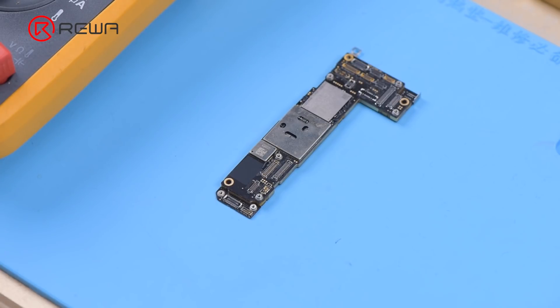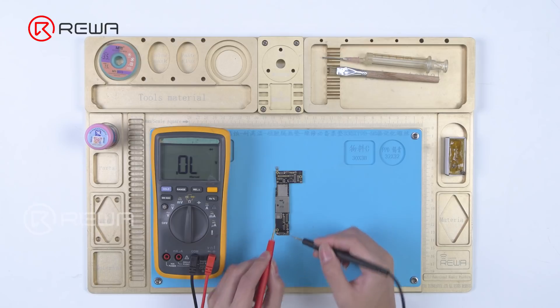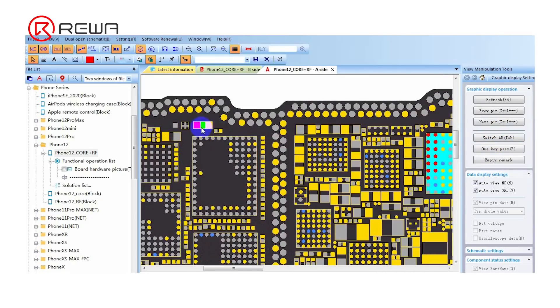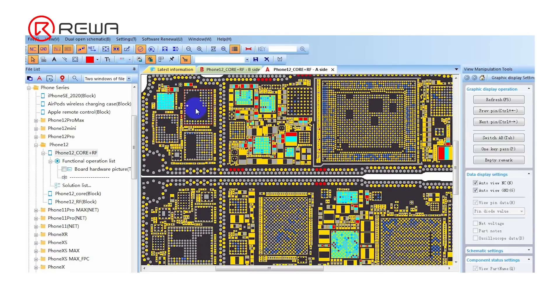Measure the diode value of the PPBAT VCC line with a multimeter. The diode value is zero, confirming that the PPBAT VCC line is short-circuited. The PPBAT VCC line and PPVDD main line of the iPhone 12 are connected in series by an inductor, so a short-circuited PPBAT VCC line may also cause the PPVDD main line to short-circuit.